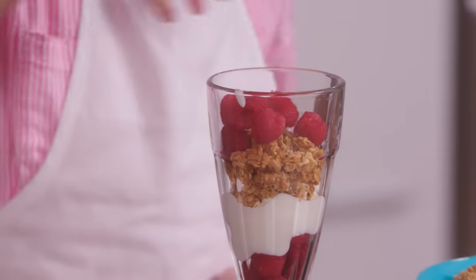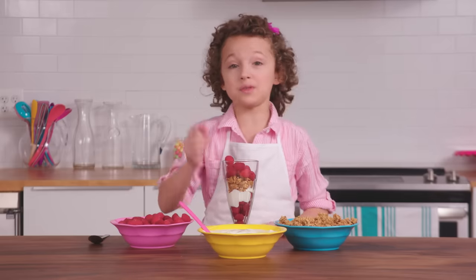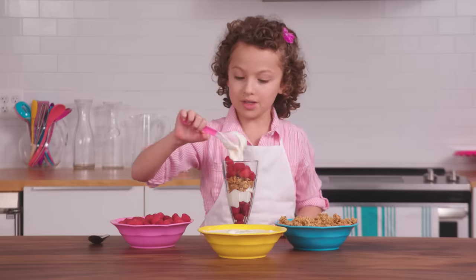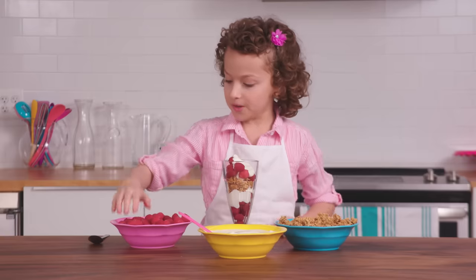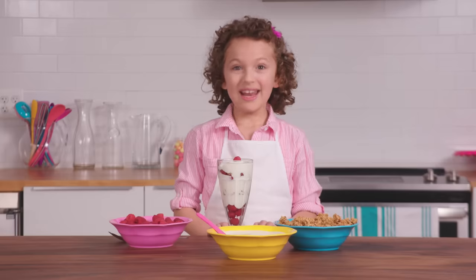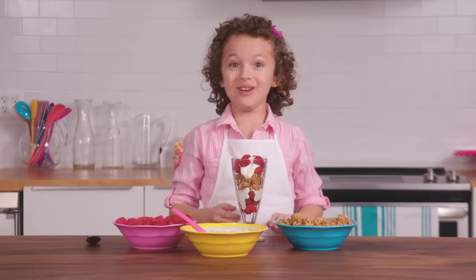Then again, we'll do two handfuls of the raspberries. That's a lot of raspberries. I mean, you can never have too much raspberries. Now, two more spoons of yogurt. Then, to finish it off, we'll do some more raspberries. And now for the fairy finish. Thanks, Butterbean. I love that. Let's start eating it.